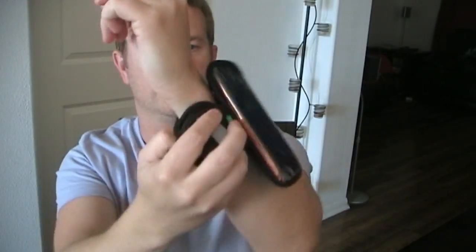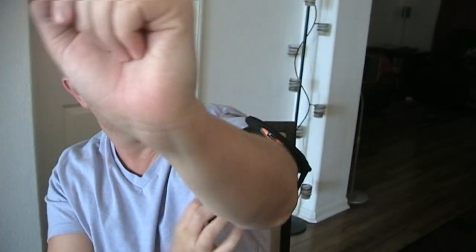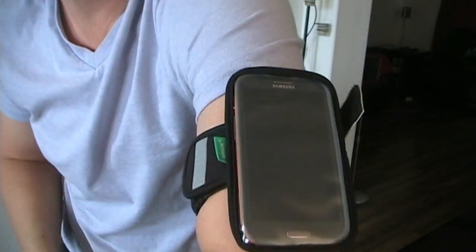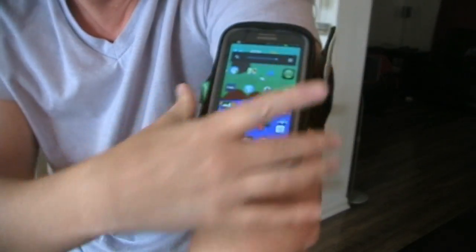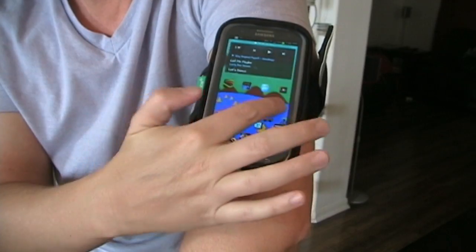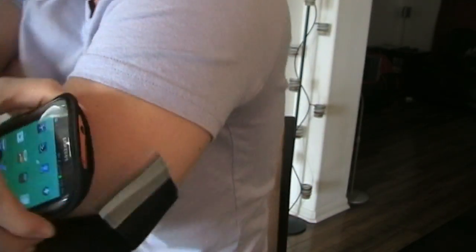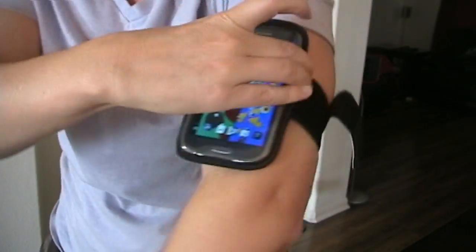Let me show you how I put it on my arm. Tighten it up there, and there you go. You have the case on your arm, you can access the buttons, your touch screen works through the case just like you would expect, and you have plenty of room for your headphone jack up top.